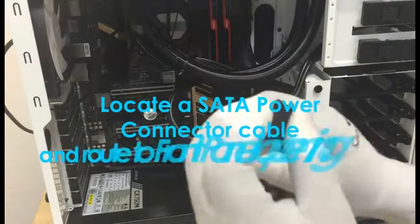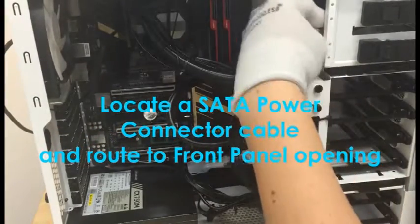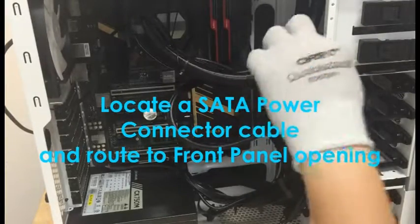Step 6: Locate a SATA power connector cable from your power supply. Now take the SATA power cable and push it towards the front panel opening.